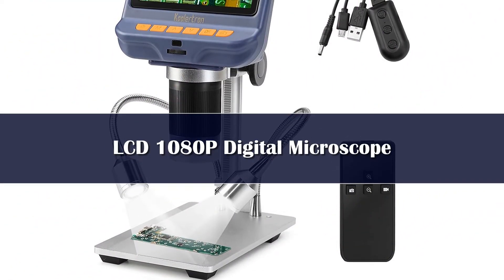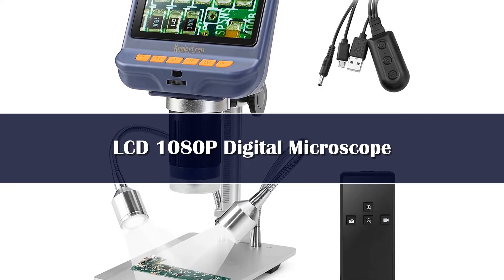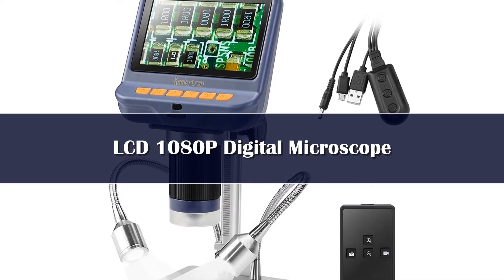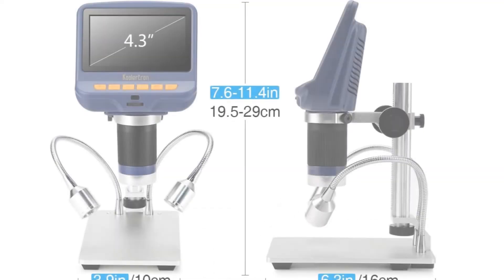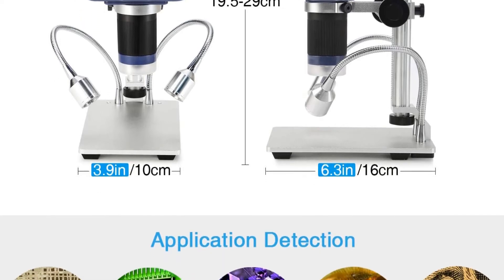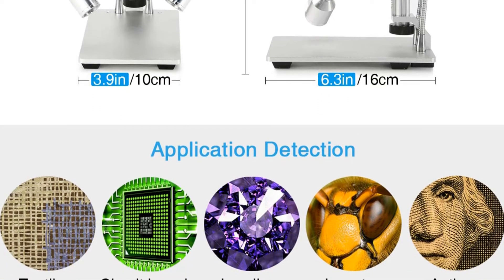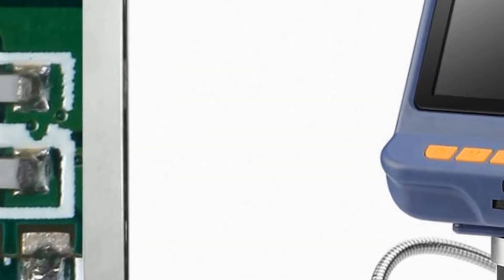Number 2. You don't necessarily need to spend a lot if you want to buy a microscope with an LCD screen. Even on a smaller budget you can get something useful — it will have a smaller screen and fewer features than a higher-end unit, but it is still perfectly usable. The Coolertron 4.3-inch 1080p digital microscope is an example of such an instrument. It does not have the largest feature set, but it also does not break the bank. This microscope comes with a 4.3-inch screen that gives you a clear view, though its smaller size and resolution make it a bit harder to distinguish the smallest details, but it is still adequate for working with most electronics and circuit board components.